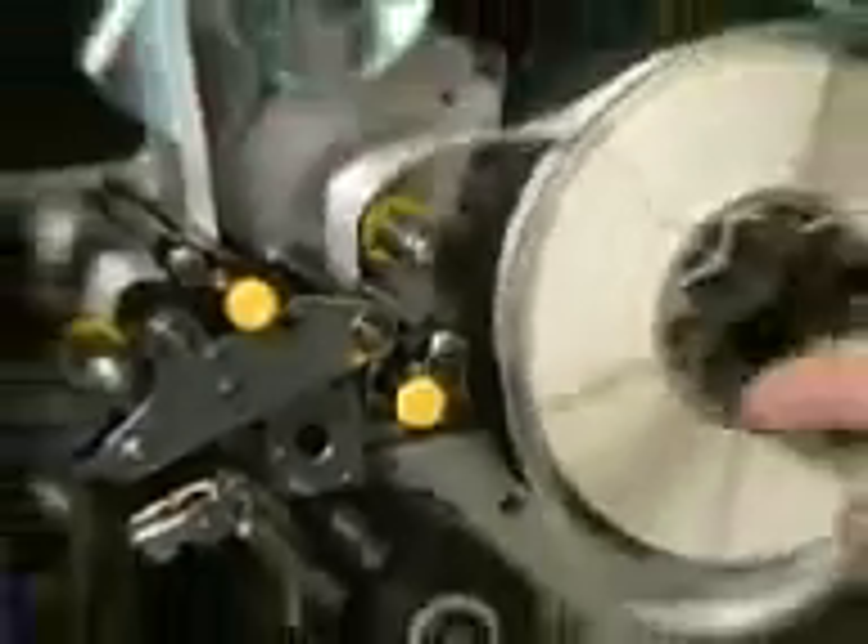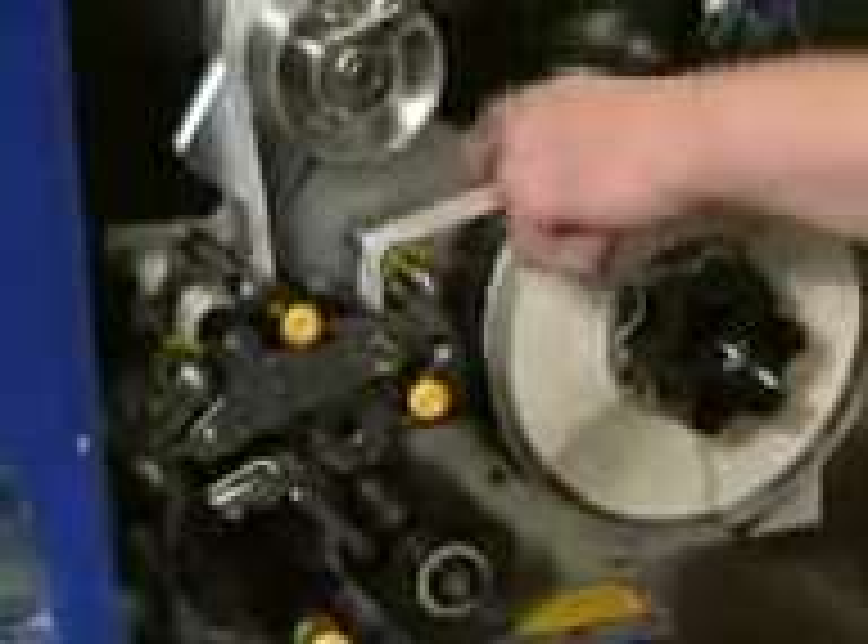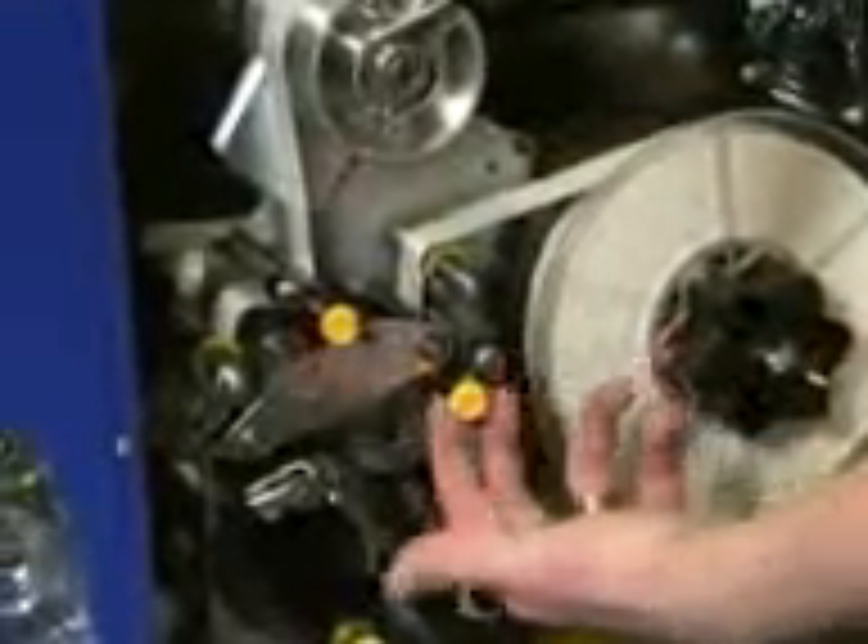Take the yellow guides and push them in until they're just touching the liner on one side and the liner is just touching the metal shoulder on the opposite side. Next, take up the tension by turning the wind key on the media roll until tension is taken up. Then pull out the yellow knobs clamping the pinch and nip rollers back into the closed position.